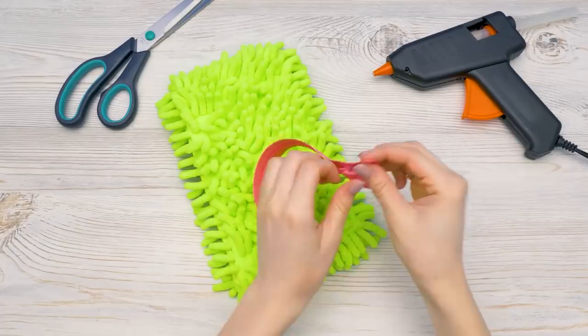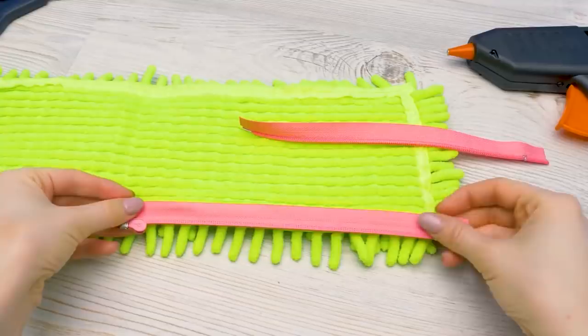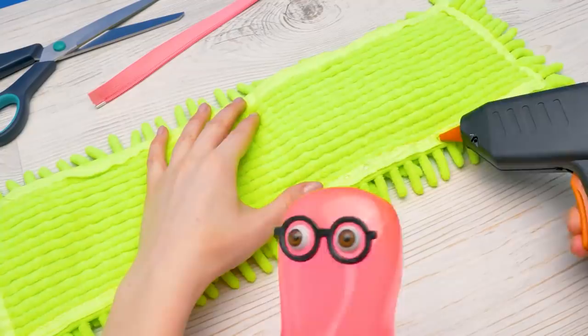I'll start with attaching the zipper. I'm going to do it from the inside, like this. Guys, remember, be very careful when working with a glue gun — the glue is really hot.